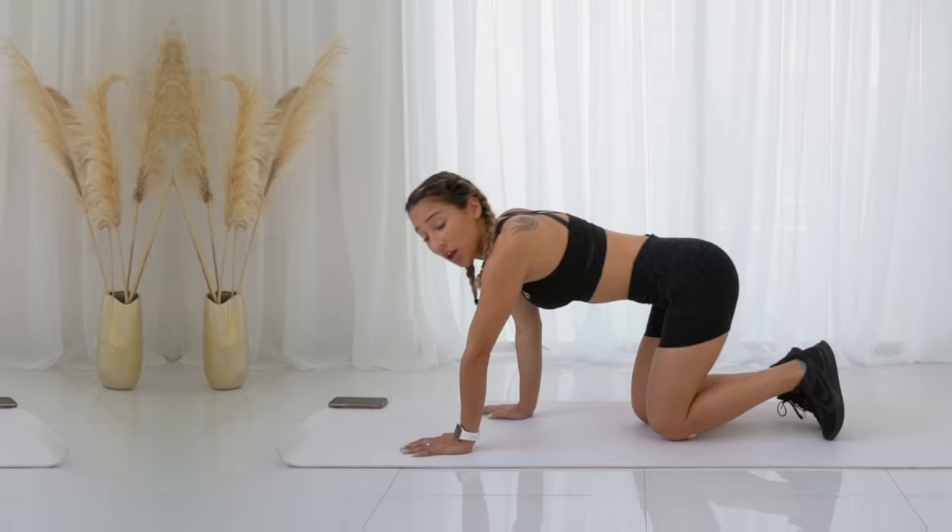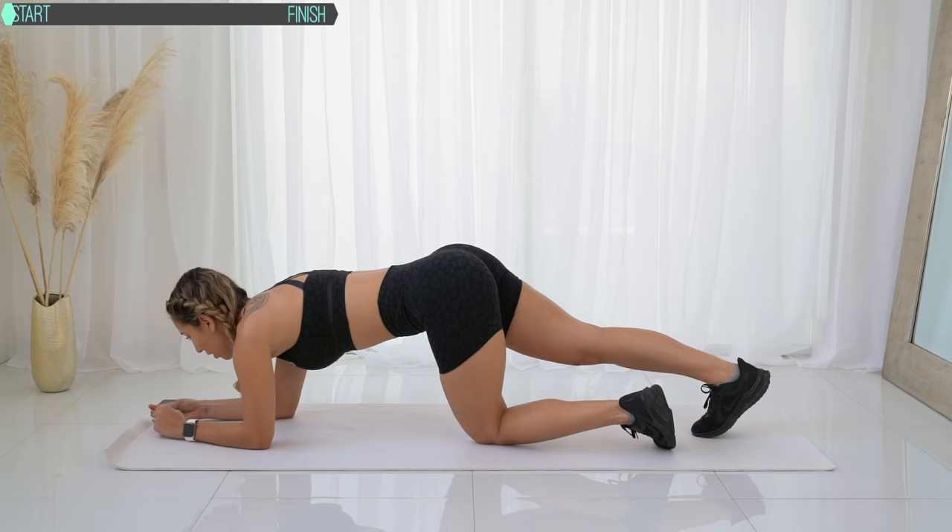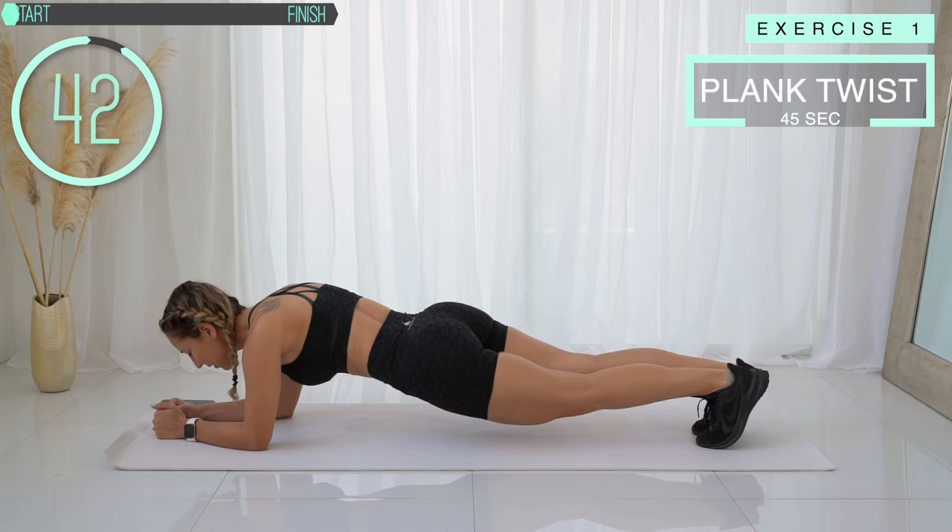Alrighty guys, let's go right into the workout. We're going to start with the first exercise which is the plank twist. Get in plank position on your elbows and twist to one side and the other side — just twisting your hips side to side. Keep your back straight and keep your core tight the whole time.